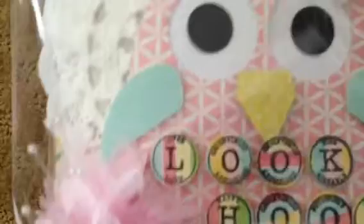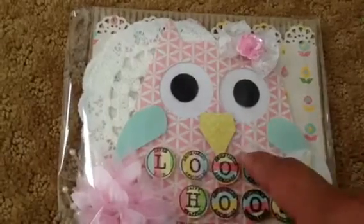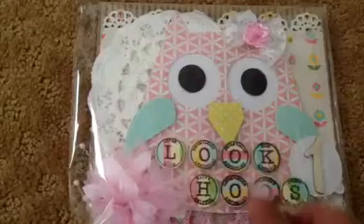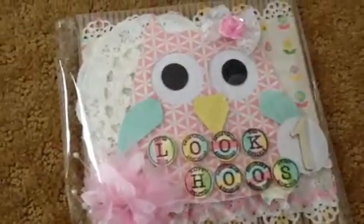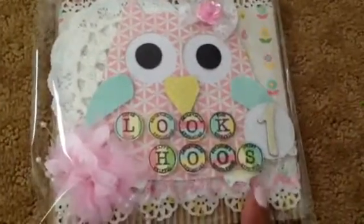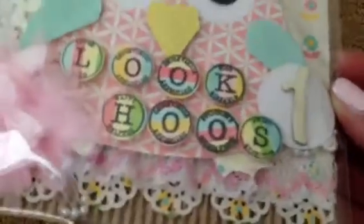And this is actually a Sizzix die that's kind of new — it's the first time I ever used it. I punched it out using another pattern paper from the collection, and then I used — I believe this is the reverse side of this paper because My Mind's Eye is double-sided. So I used that for the little wings there. And then the nose, I used this yellowy print one. Then for the feet, I used this polka dotted pattern for her feet. And then I used some lace here that I recently bought at an estate sale.